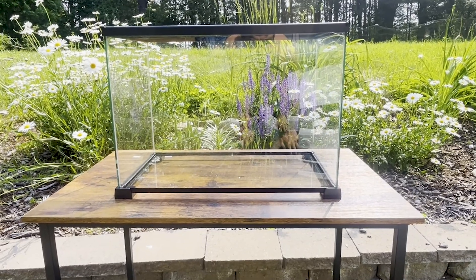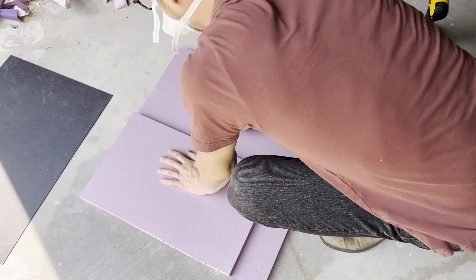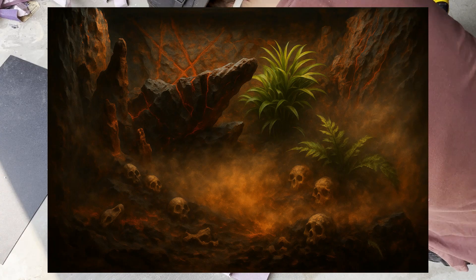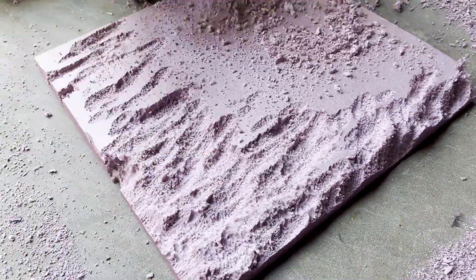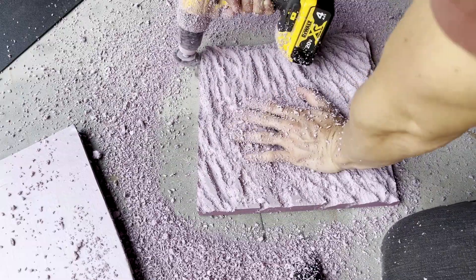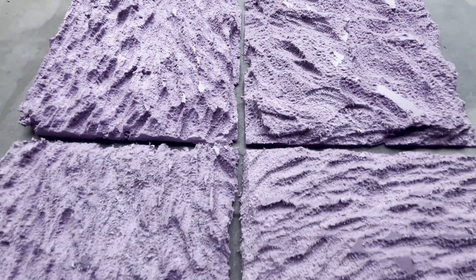It started with the tank. Then I cut up some insulation foam to make the walls. I'm thinking volcanic rock would be sweet, so I used a drill and a wire brush attachment to carve the stone out. Then I had four walls, even though I only needed three. Sick.